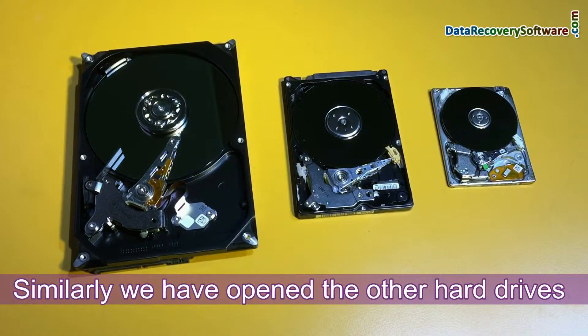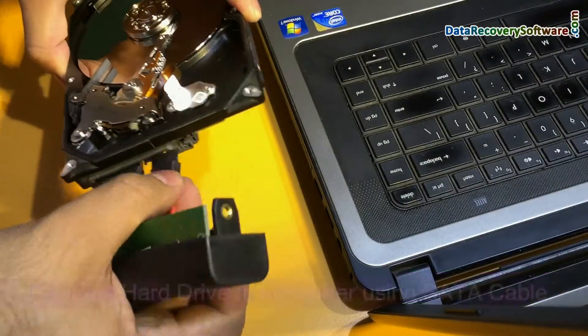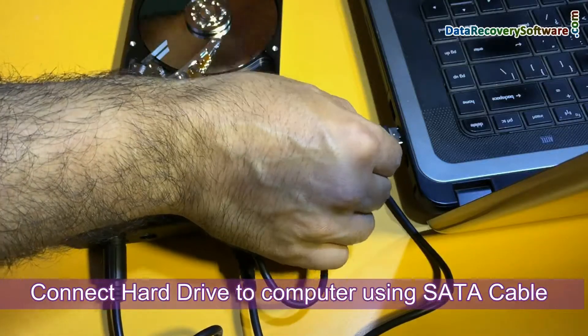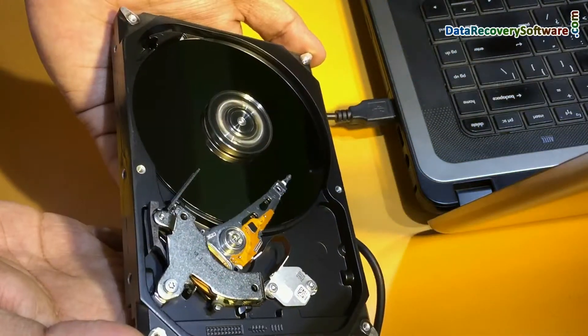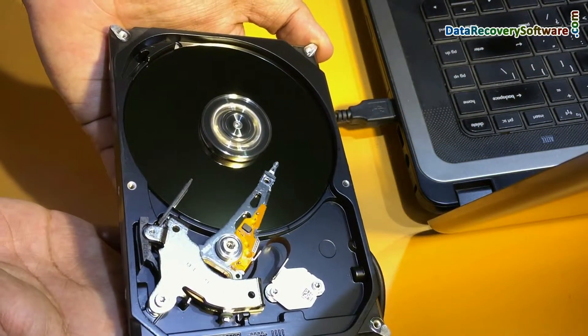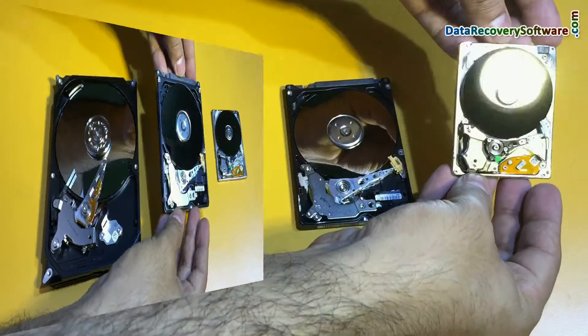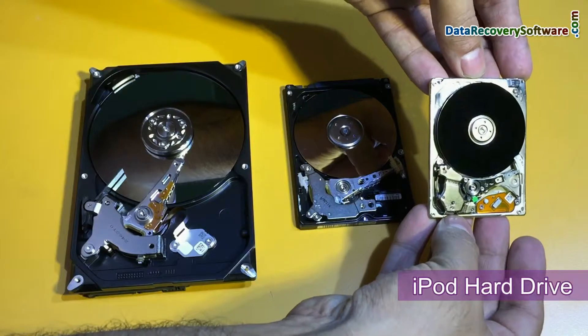Similarly we have opened the other hard drives. This is the SATA hard disk of desktop. Connect the hard drive to a computer using a SATA cable. You can see the platter is rotating and the head is moving to transfer data on the platters. This is the laptop hard drive. And this is the iPod hard drive.